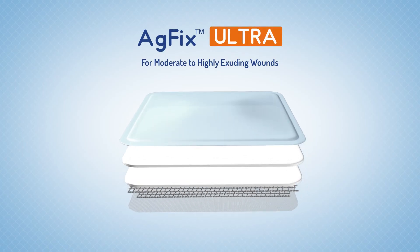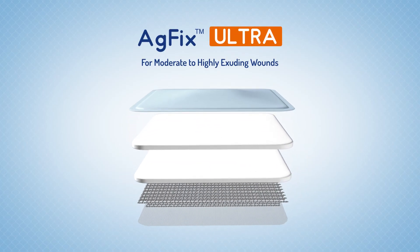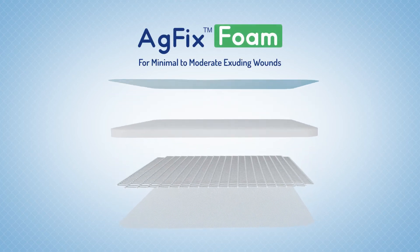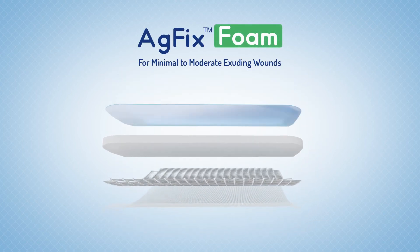AG Fix is available in two other variants: AG Fix Ultra for moderate to highly exuding wounds, and AG Fix Foam for minimal to moderately exuding wounds.